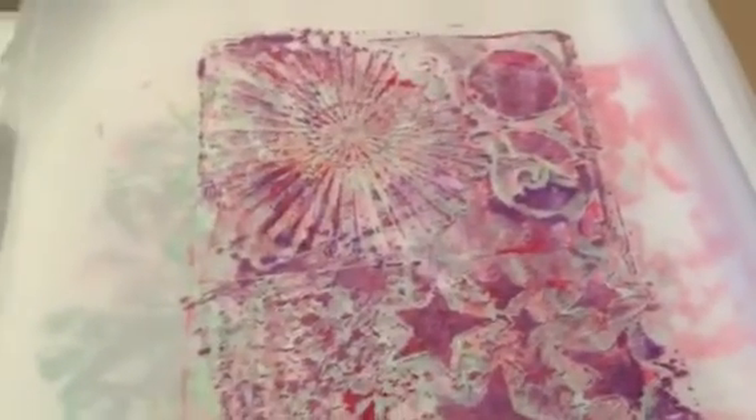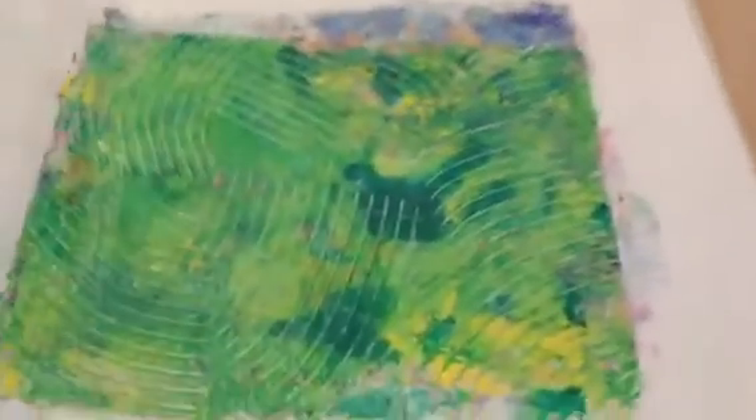I'm going to show you these really quick. There's scribbles and butterflies on that one. This one is butterflies too. I think that one was a clean-up one. This one I wasn't so thrilled with — it was a mop-up one, but it's alright. This one has some collage, and this one I like a lot. One more jelly print — there we go.